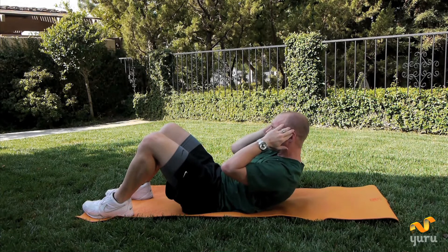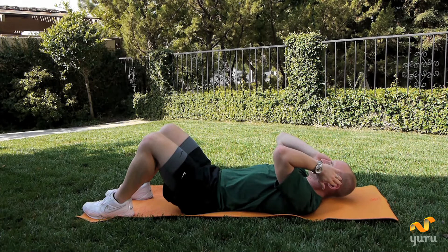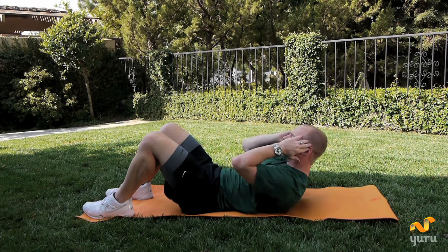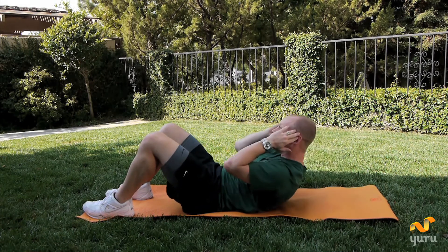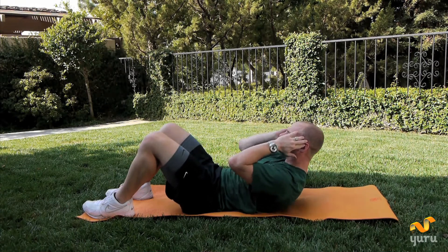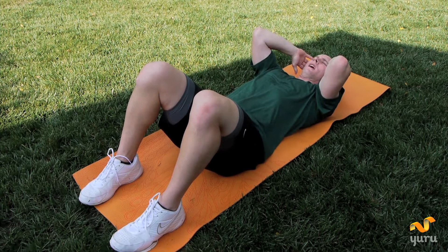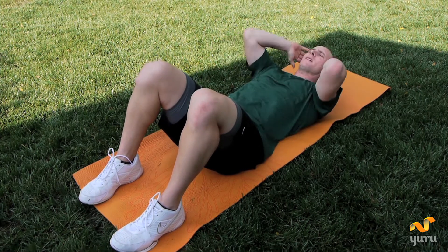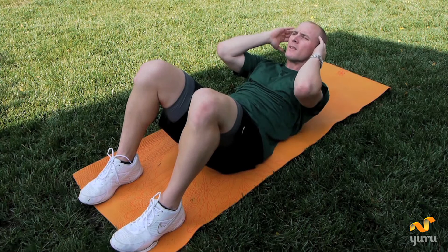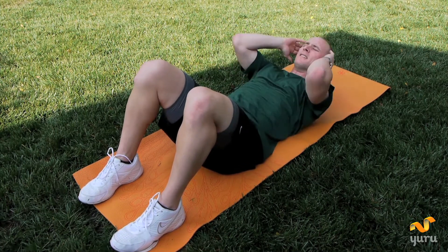Up, exhale, inhale, exhale, inhale. There's two. Up, down, three. Up, down, four. If you're shaking, that's good. Five, up, six, up, seven, up, eight, up, nine, last one, up, and ten.